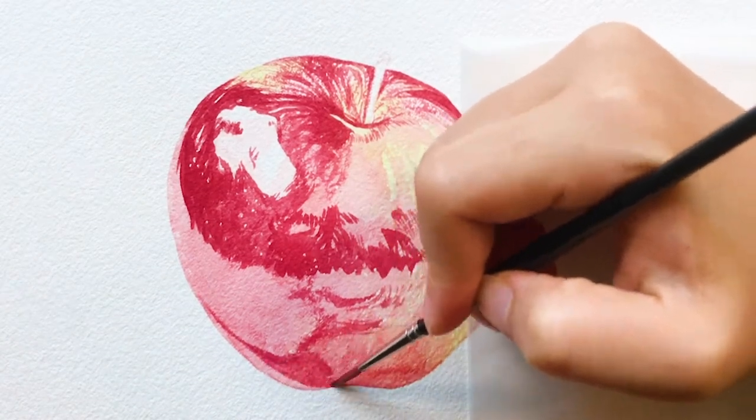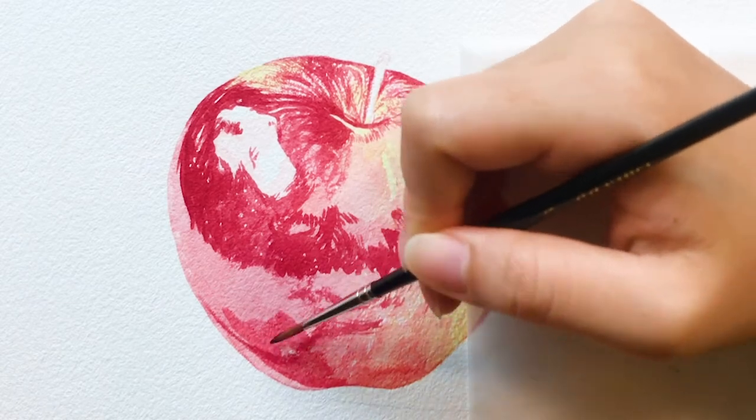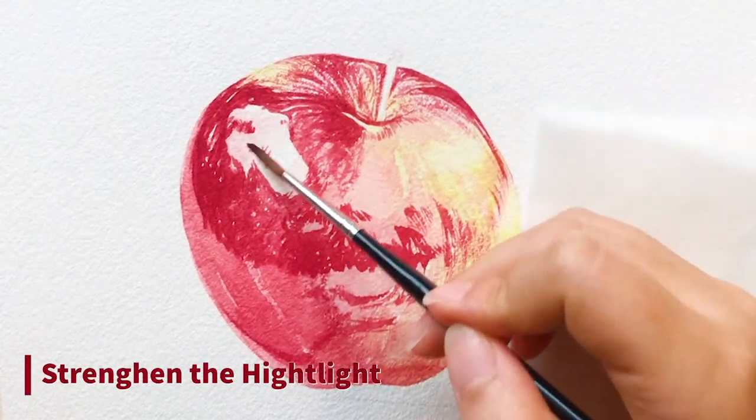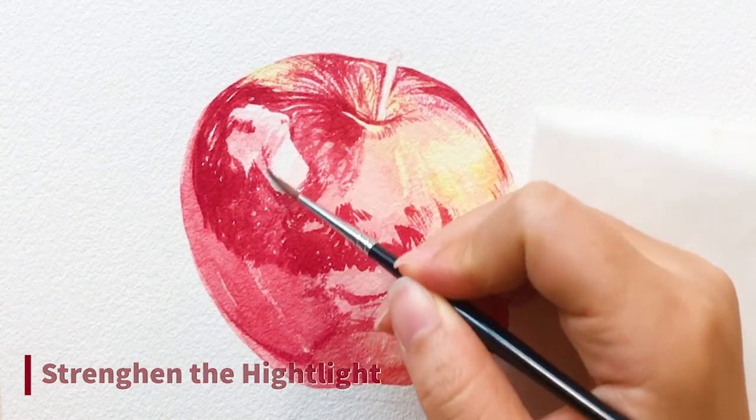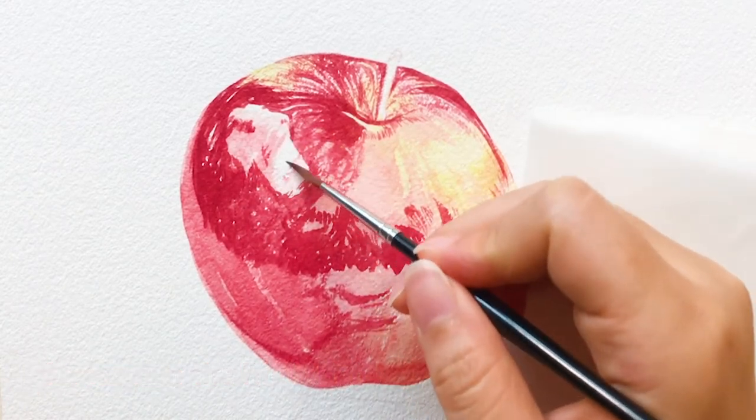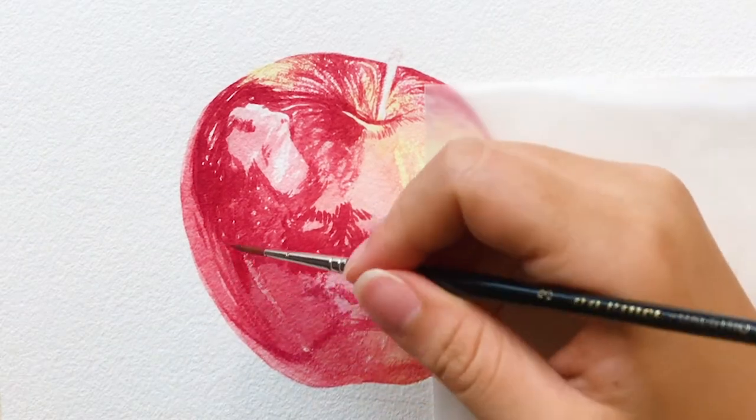After I put on a darker layer, I can see my highlighted area seems a bit too light, so I put some lighter shades on it. And remember, it's still a light reflection area — you want to avoid adding colors that are too dark.